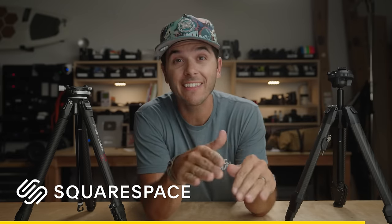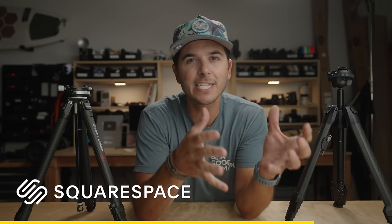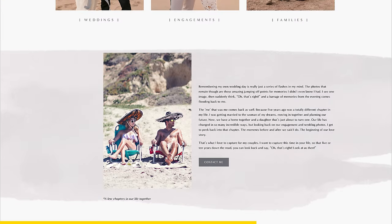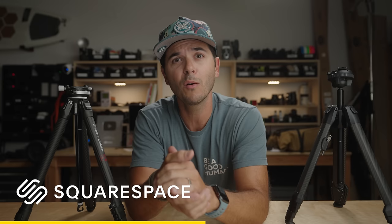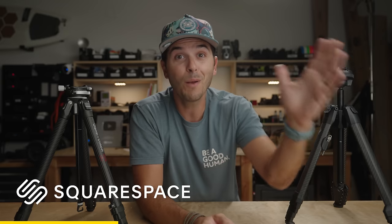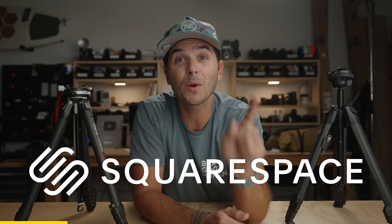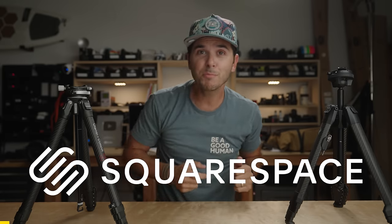Before we get to ball heads, let's talk about the sponsor — Squarespace. I've been a professional photographer for 14 years, and I'd tell any new photographer or videographer: get your website on point. For nine of those 14 years I've used Squarespace. It's incredibly simple — drag and drop, no code, no web designer needed. Click the link below for a free trial, and when you're ready to go live, use code Manning for 10% off at checkout.